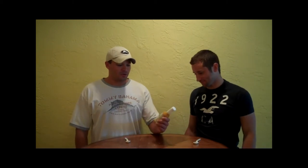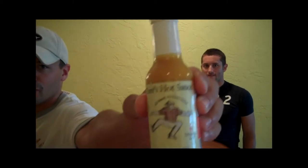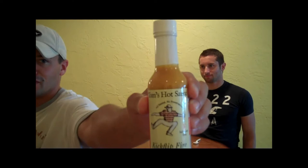Hey, Mike the Hot Sauce Guru here. And Josh the Hot Sauce Fire Engine. We are about to do another Tom's Hot Sauce. This is Tom's Hot Sauce Kick Flip Fire. You can see that.